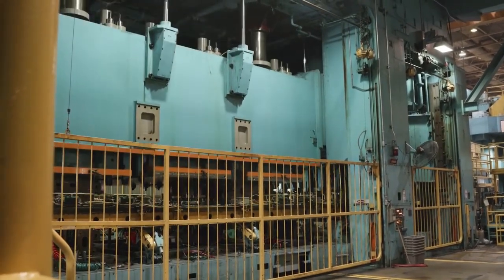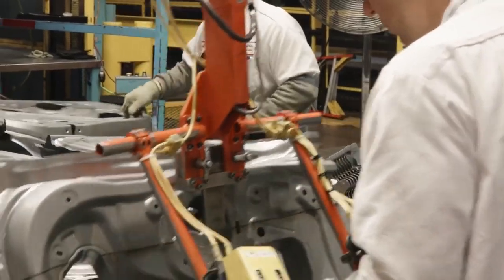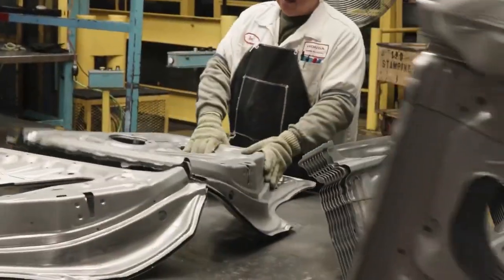Truly unique to Honda is we're one of the few plants that has a servo press in the United States. It allows us to produce a better product at a higher speed.